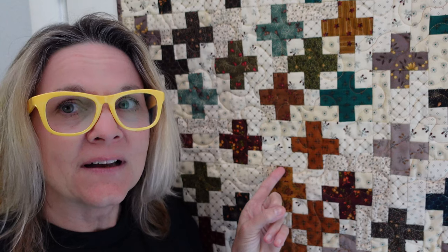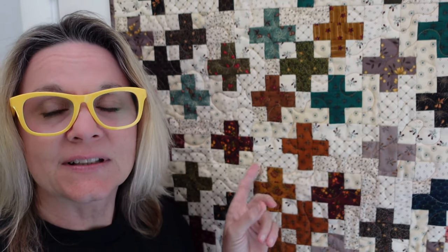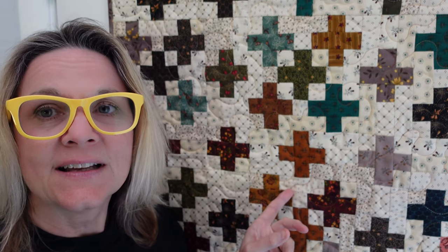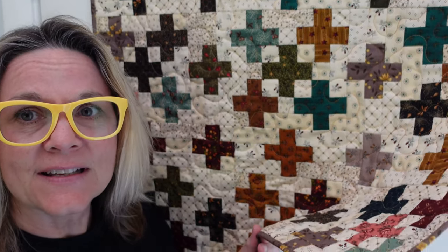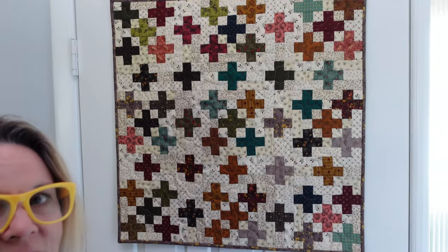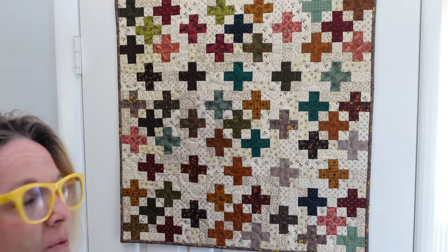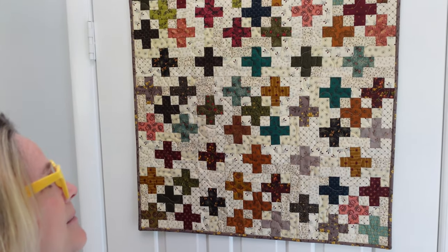Hey, this is Carrie's Canary Quilts and I am here with the final video for the 11th Simple Whatnots Club. Month number one, 'Close Quarters' is what they're calling this quilt and I'm calling it the plus sign quilt. I have finished this quilt — I've quilted it, bound it, and it is hanging on my door right now. It's not that big, I think it's like 30 inches, but it fits perfectly on the back of my door and I love it.